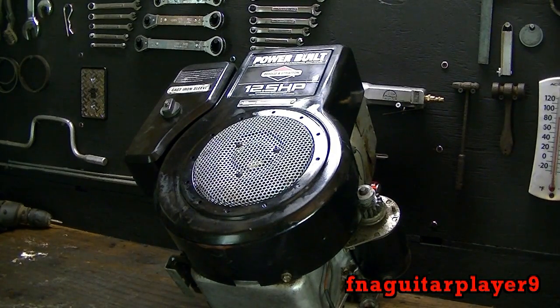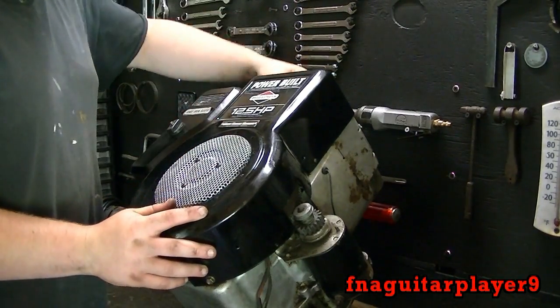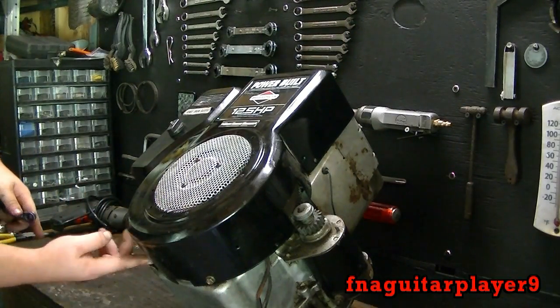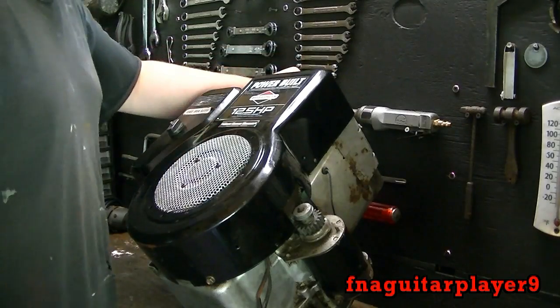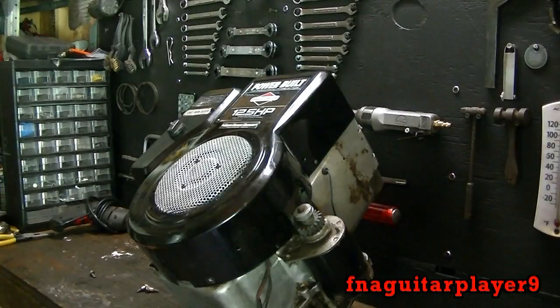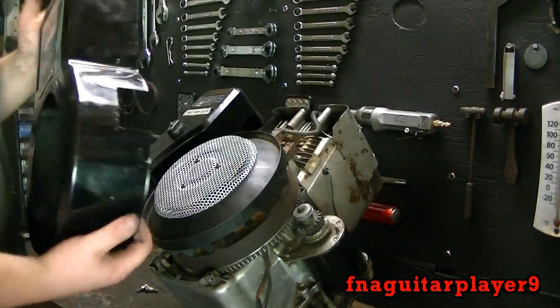Now we're going to take a look at a riding mower engine with the electronic ignition called a magnetron coil. I'm just going to take the cover off like I did on the little engine. These are different — they've got two bolts up here and two bolts down here. Got the bolts loose; this slides off the same.